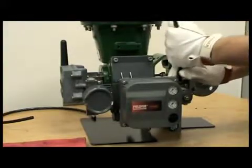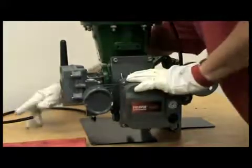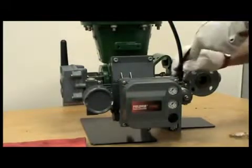Attach the pneumatic tubing and now you're ready to calibrate the unit on this rotary 2052 actuator.